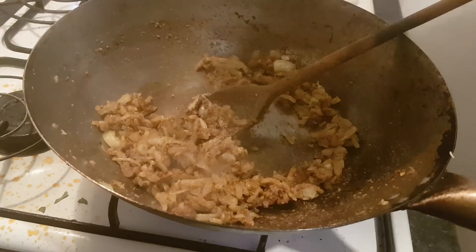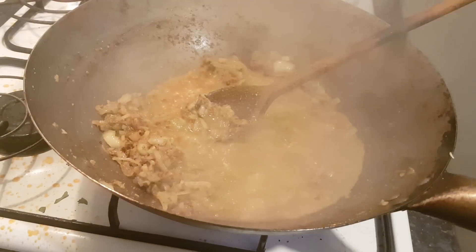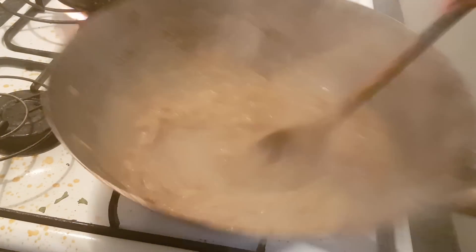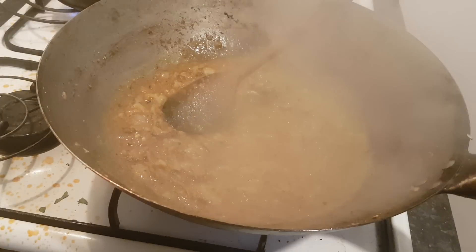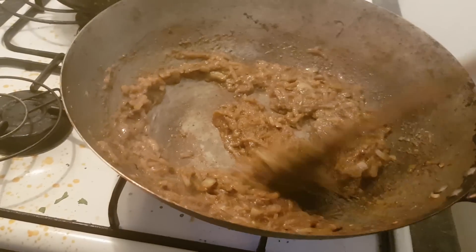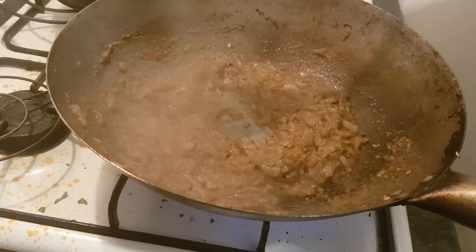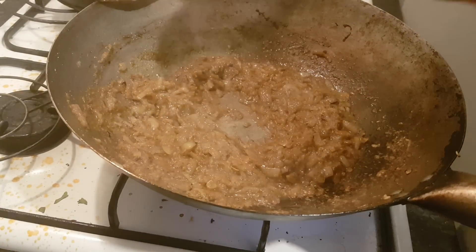Let's get a little bit of the stock from the aloo gobi — the potatoes and cauliflower — and just work that in. I want it to come to a really nice heat. Adding the garam masala at this stage makes the dish really nice and fragrant. What we have there doesn't look very appealing, but that's our concentrated flavor.